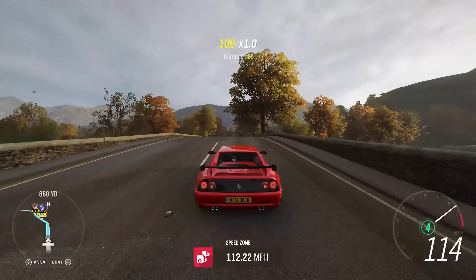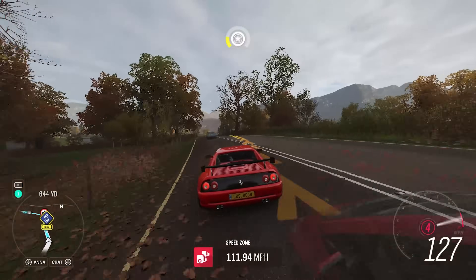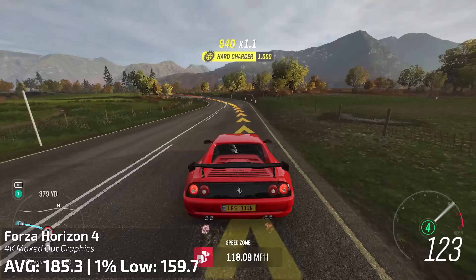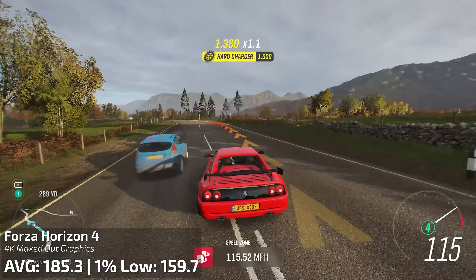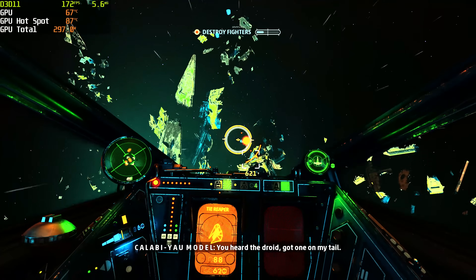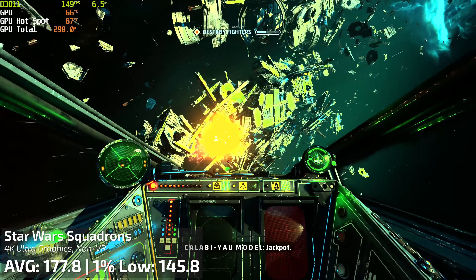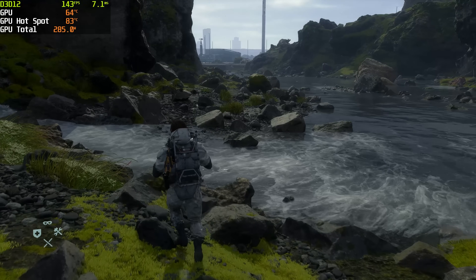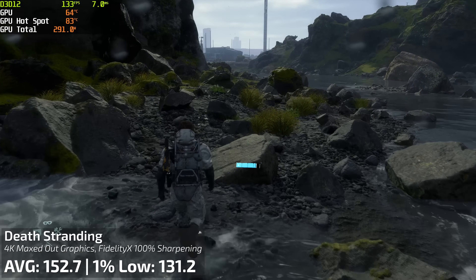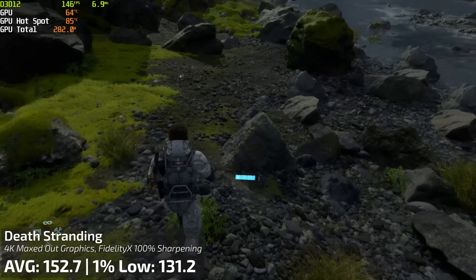For Forza Horizon 4, I expected the game not to put up much of a challenge on this card, and that was the case. It got 185.3 frames per second average with a 1% low of 160, running completely maxed out at 4K. Star Wars Squadrons ran at 177.8 frames per second with a 1% low of 145.8. Death Stranding hit 152.7 with FidelityFX sharpening cranked all the way up at 100%, maxed out, and the 1% low was 131.2.